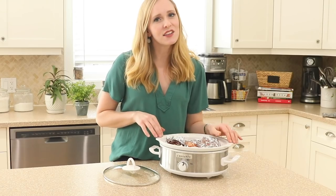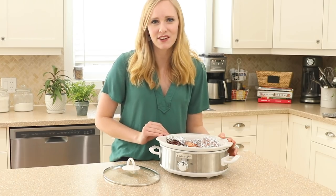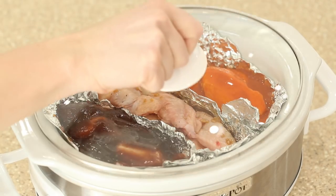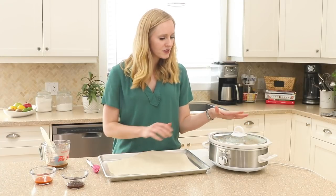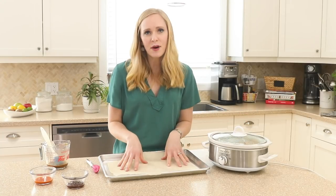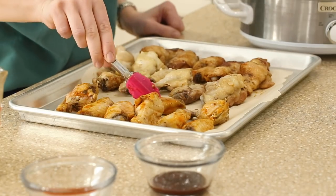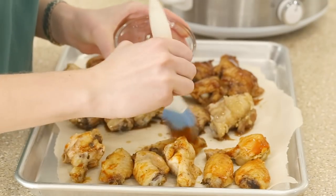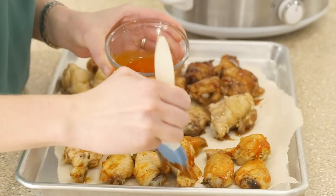Now we're ready to pop the lid on and cook them on low for three hours until they are perfectly fall-off-the-bone tender. Once our wings are all cooked, we're going to pull them out, line them up on some parchment paper on a baking sheet, brush them with our reserved sauce, then pop them in the broiler for a couple minutes just to crisp them up.